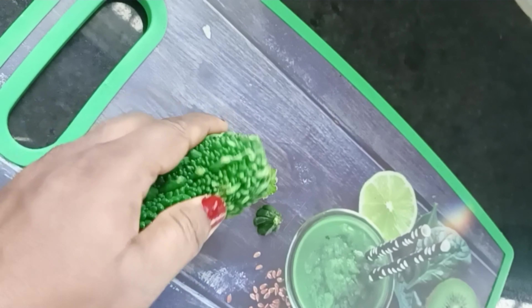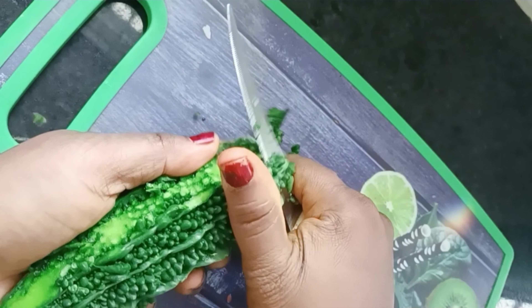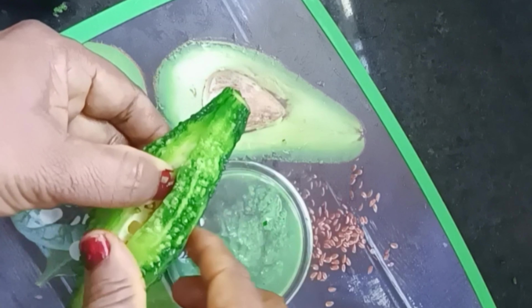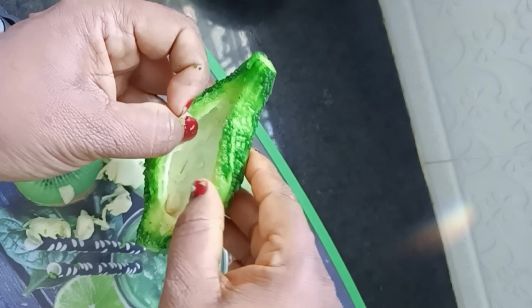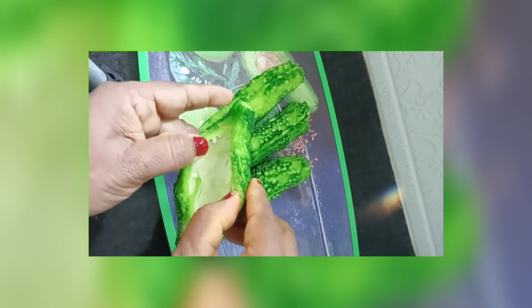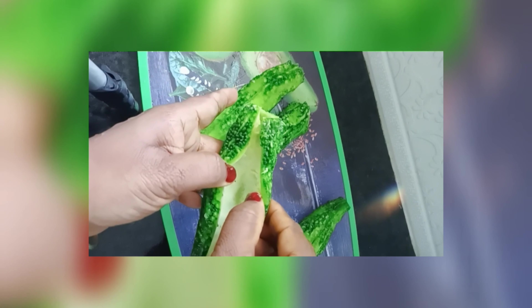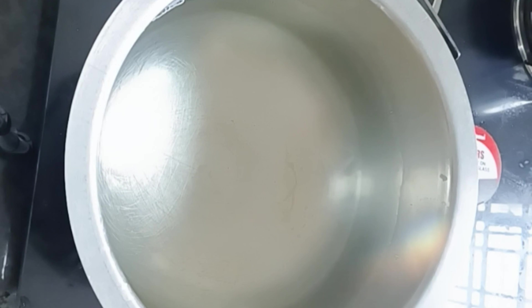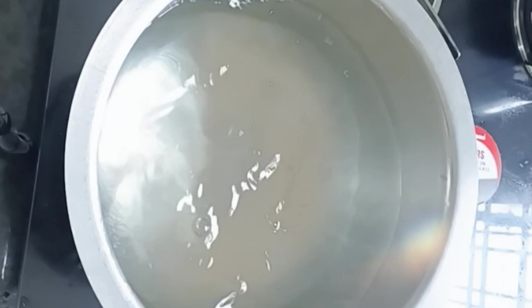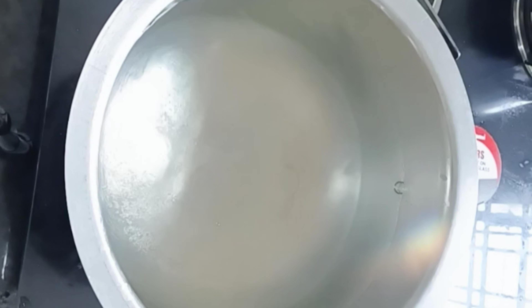First, I am going to make the kagarka fried rice. Cook the rice earlier, then clean it. Add warm water and stir it, then add salt.